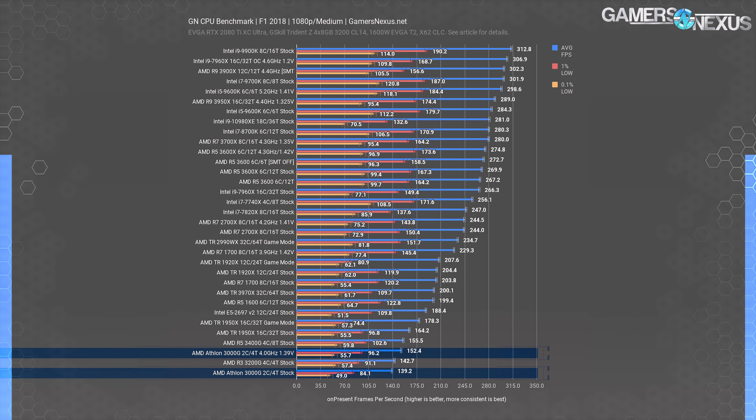The AMD R5 1600 is about $100 on Amazon these days, down from its original price of about $190, and the R5 2600 is $115. These are worth the competitive pricing, definitely, but an increase in price of $60 is a lot for some people. For those unable to justify or afford the extra expense, the 3000G is at least able to play this game with a good frame rate while being affordable.